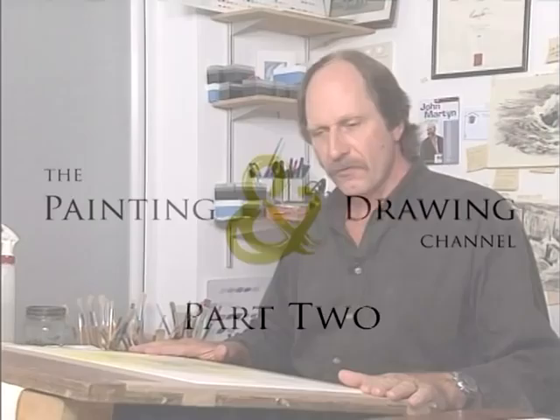The paint's dry, absolutely bone dry. Test it with the back of your hand just to make sure.